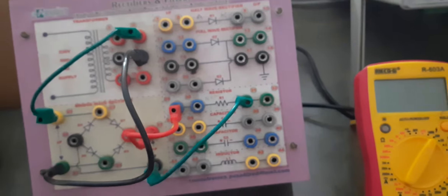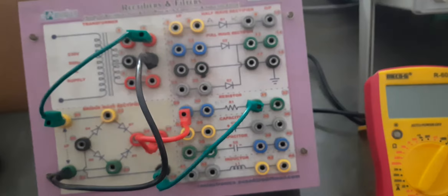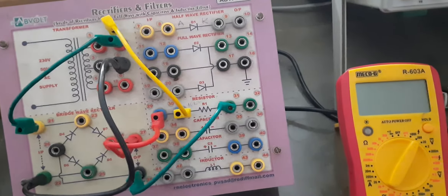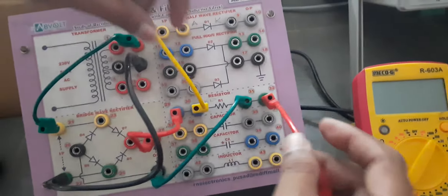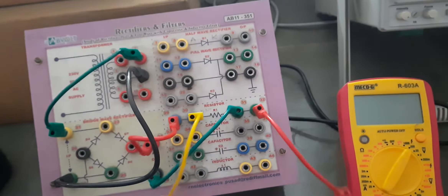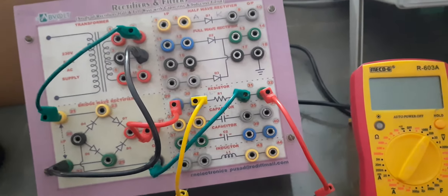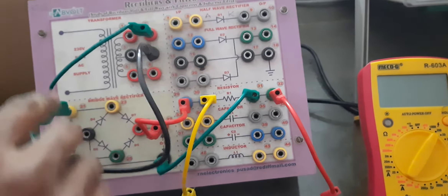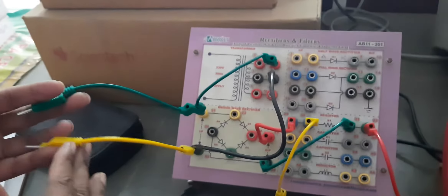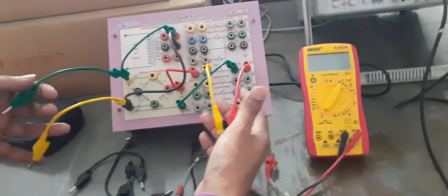This goes to here and this goes to here, so this is the input. And from these 2 output terminals we will obtain the output, but the output will be obtained across the load, so I will connect the load.